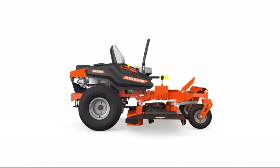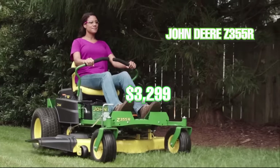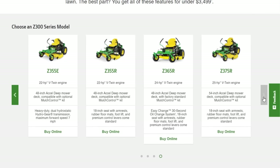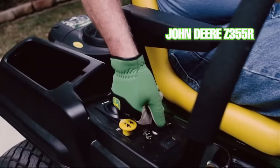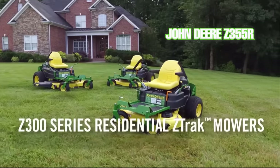Number four on this list is the John Deere Z-Track Z355R for $3,299. There are other John Deere Z300 series mowers that cost a couple hundred dollars less, but with smaller tires, a smaller seat, and no deck pedal. We think the best value for your money is the Z355R when it comes to the John Deere residential zero turn mowers around three thousand dollars.